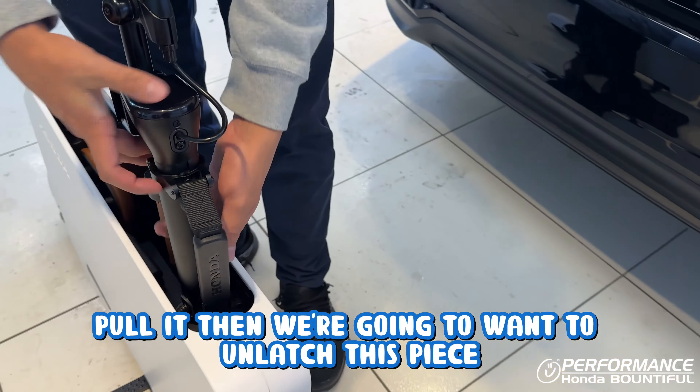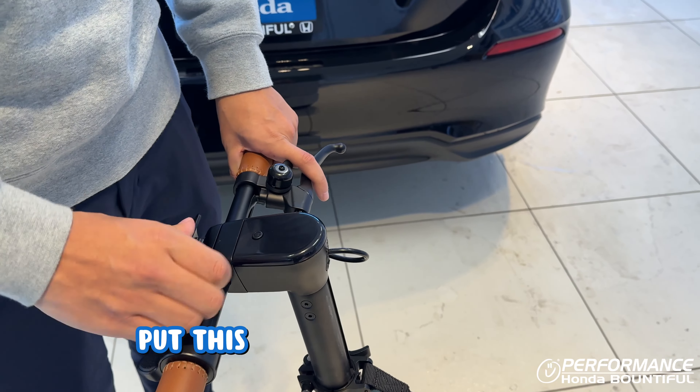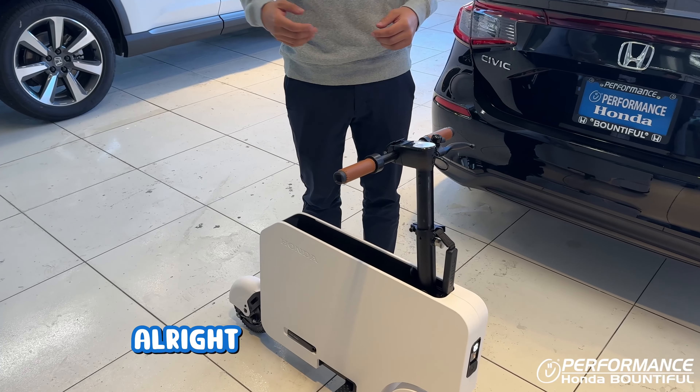And here there's a switch that we want to pull up and lock it, take this button off, twist it counterclockwise, put this back on, and we're set.